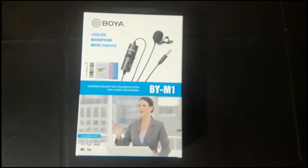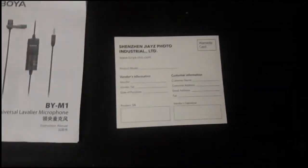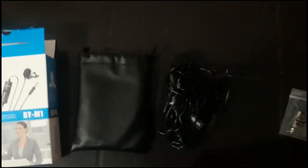Guys, we have a box. Let's open it. We have three boxes. We have a microphone, a speaker, another microphone, a condenser, and a mic for 6 meters.